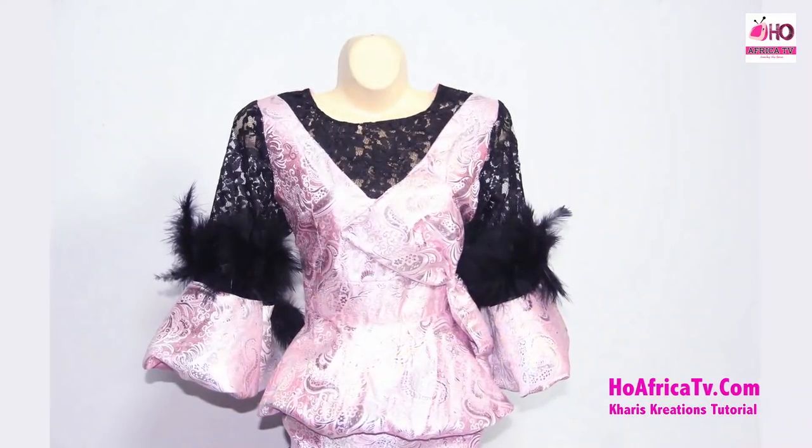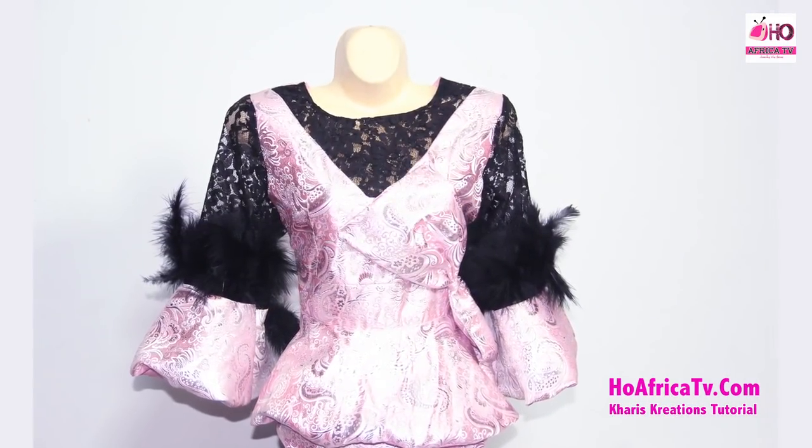Kindly watch the concluding sewing part as well. The measurements we'll be working with are the under bust measurement, the half length, and the full length. We'll also need the shoulder measurements, sleeve length, round sleeve, and the bust and under bust circumference measurements. Those are what we'll be doing today — let's move on.